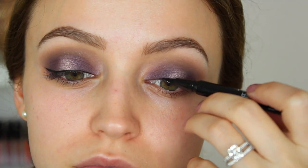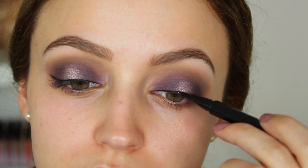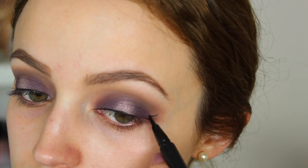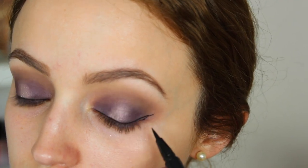So for eyeliner, I'm going to do a very thin line. This is the Wet n Wild Felt Tip Eyeliner in black. I just created a little wing and then filled it all in.